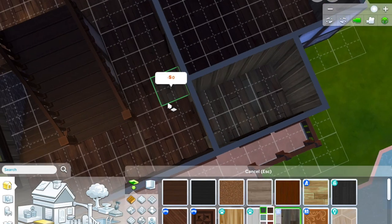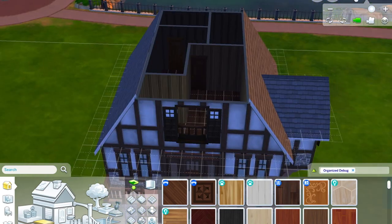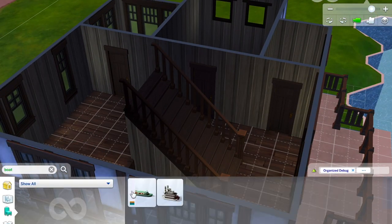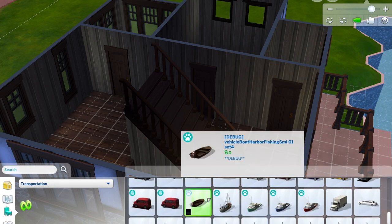I switched it up a little with a lighter wood in the bathroom. It's got two bathrooms, two bedrooms, a separate living room, and a laundry room.